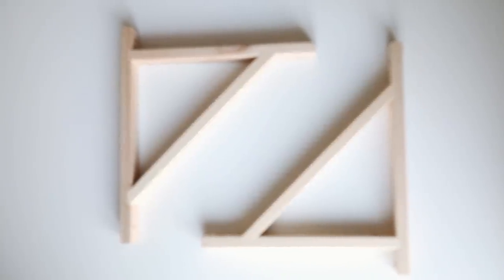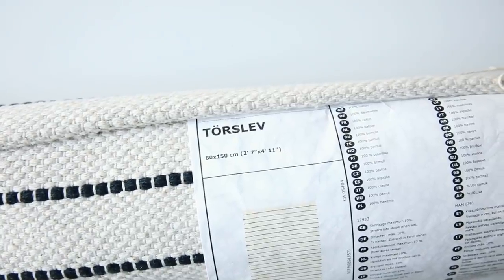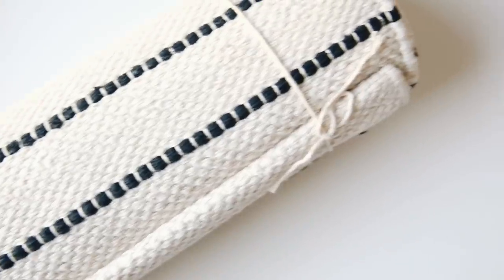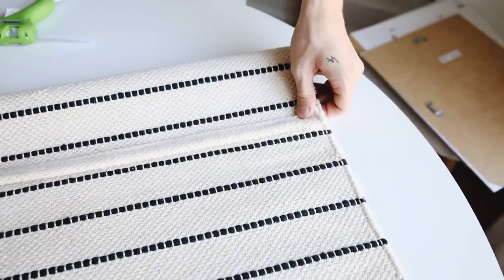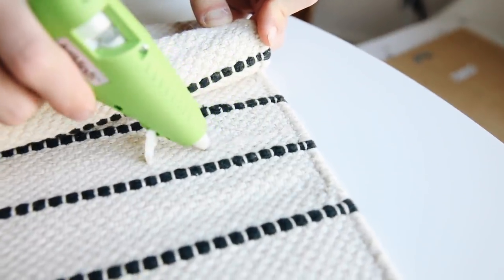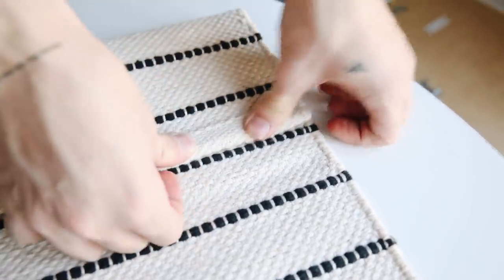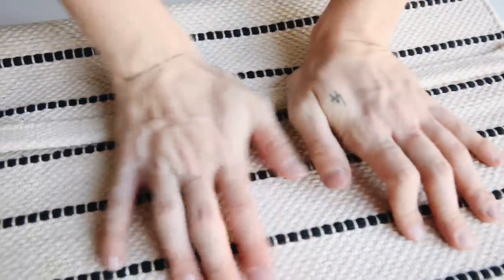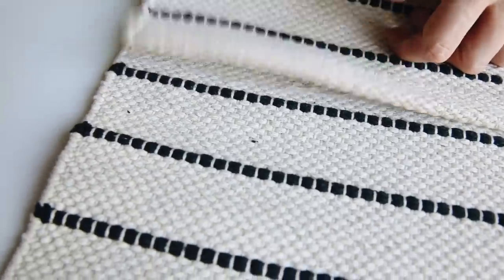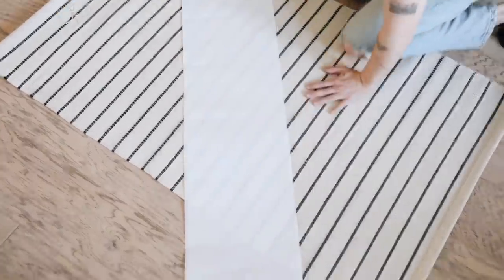I wanted to kick this video off with a bang, so we're starting with a larger-scale project. I'm using two IKEA Vaulter wall mounts and also this Torslev rug. The other supplies are a hot glue gun, wooden dowel, black spray paint, and painter's tape. I'm taking this three-by-five foot rug, folding the top portion over on itself, and hot-gluing down just the edge to create a little pocket hole so we can slip the wooden dowel through.